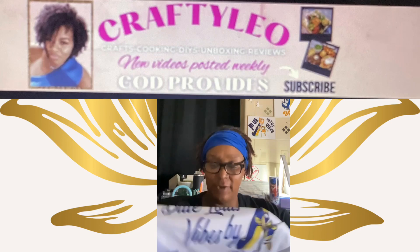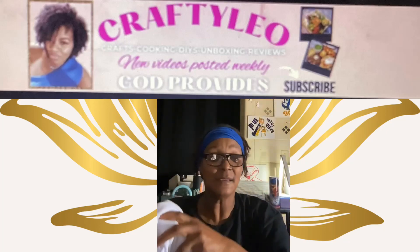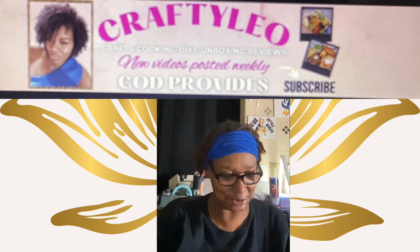I especially like this font — very nice, very pretty. Let me pull it up again so you can see it. So thank you for this shirt, you remembered. We are going to go ahead and put that to the side.